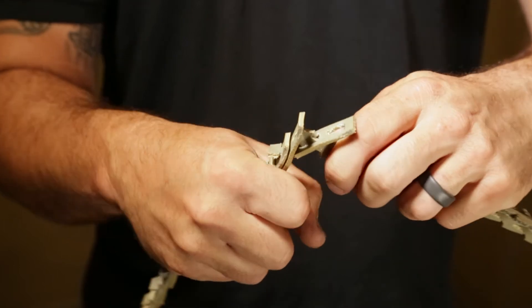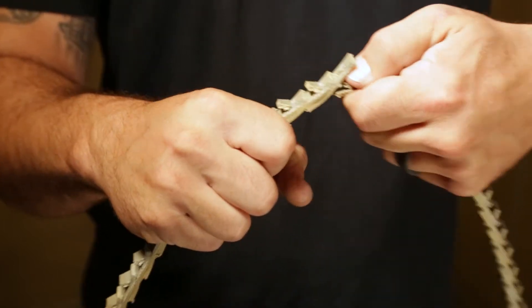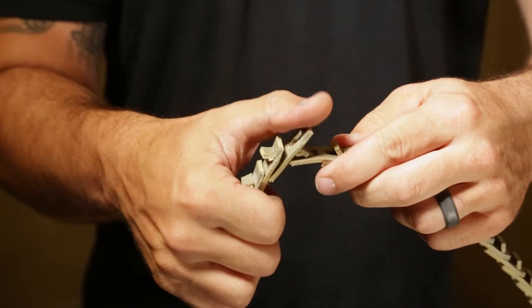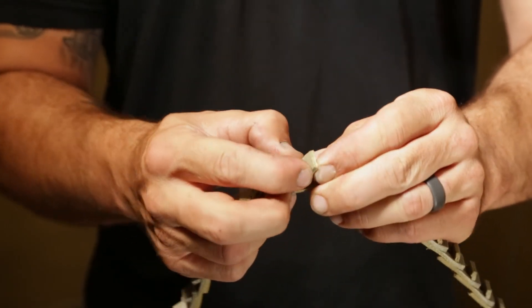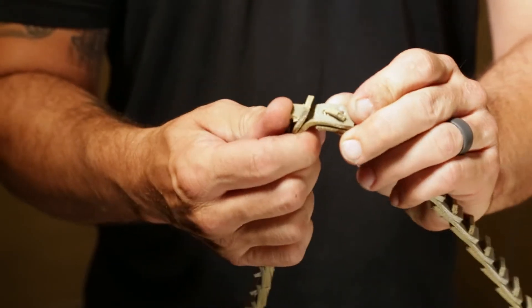Once finished, use your left hand to insert the belt back into the slot horizontally. Turn the tab vertically to secure it. Now turn the next tab horizontally so that it can slide through the slot, then turn it vertically once it's in to secure it.